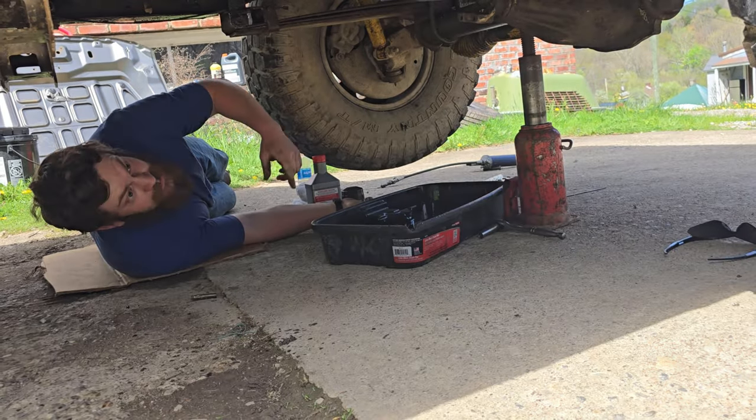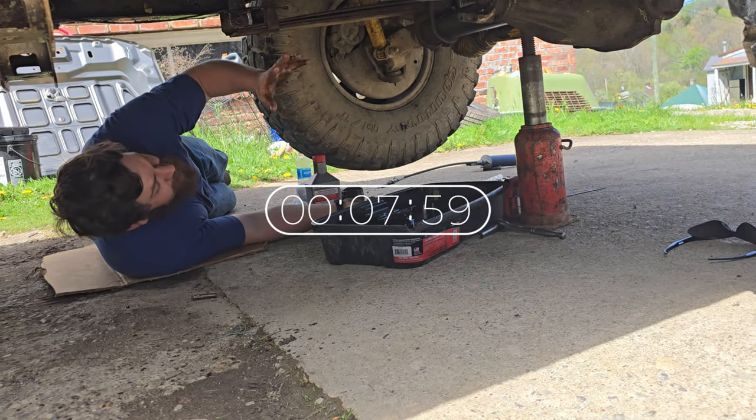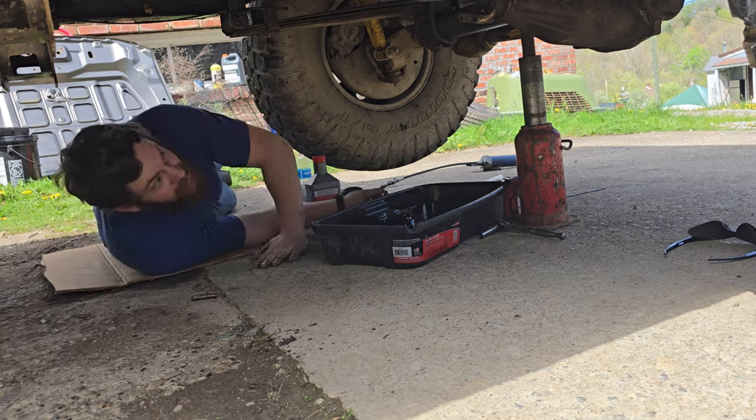I'm going to try and catch you up in 10 seconds or less. Jacked the front of the truck up, got the rest of the oil drained out, tried to get some stuff out with a rag, greased all of my steering joints, and blew a grease zerk off one and put it back. Let's get the oil filter off.